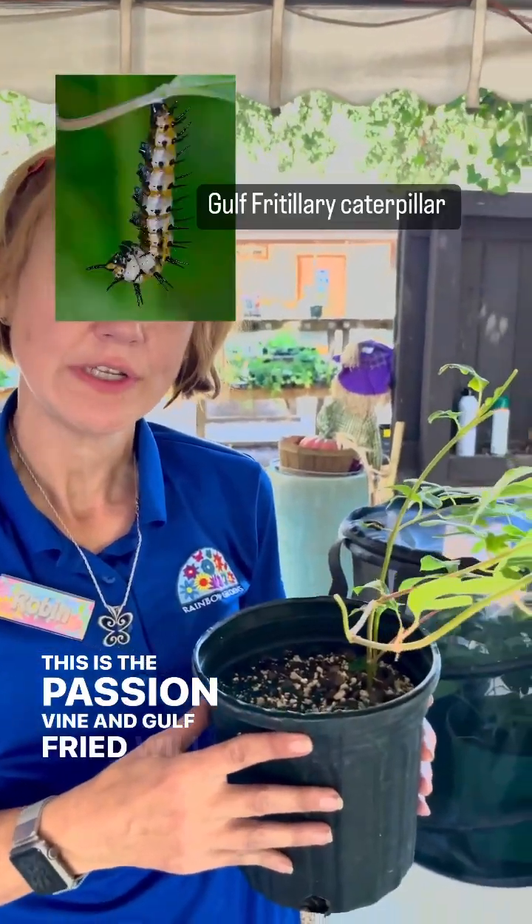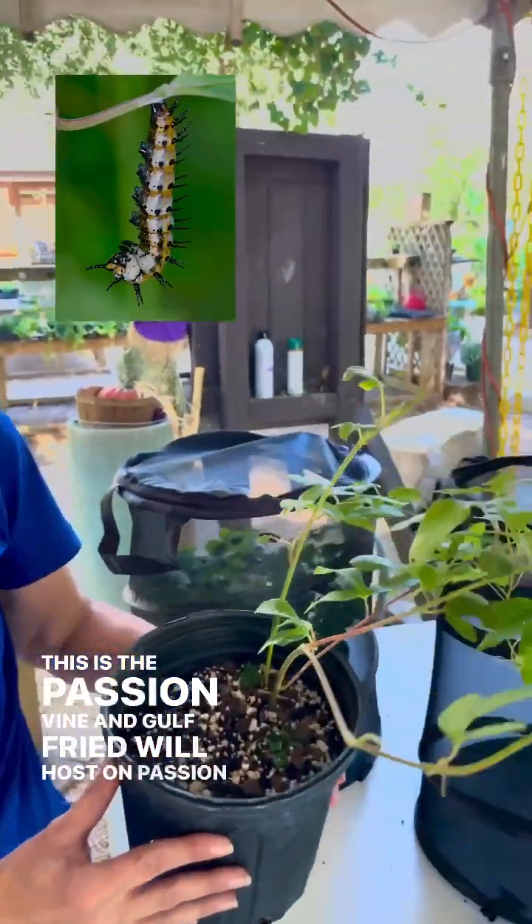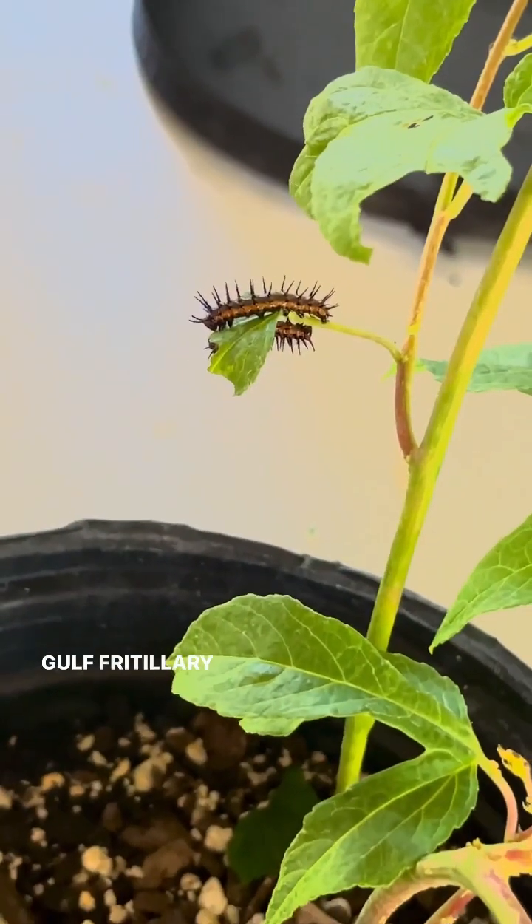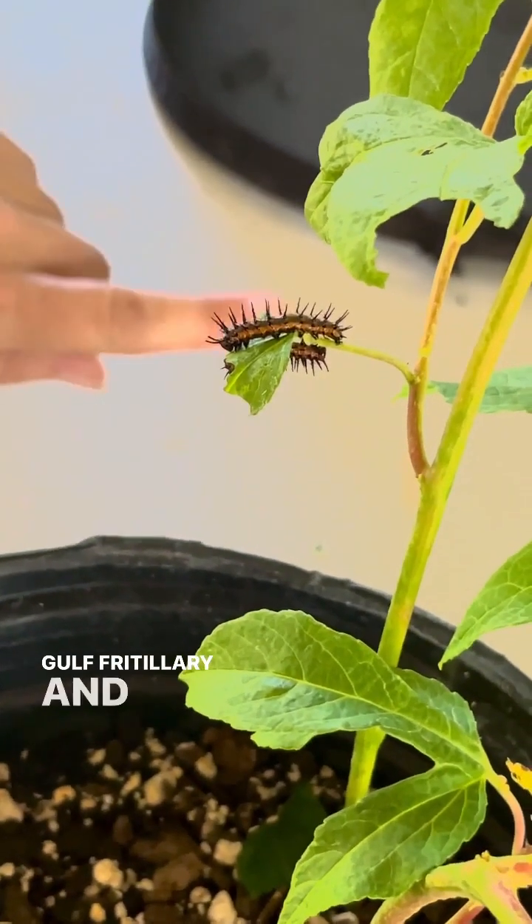This is the passion vine, and gulf fritillaries will host on passion vine, also variegated fritillaries. I don't have any variegated here right now, but this is the gulf fritillary. They love passion vine.